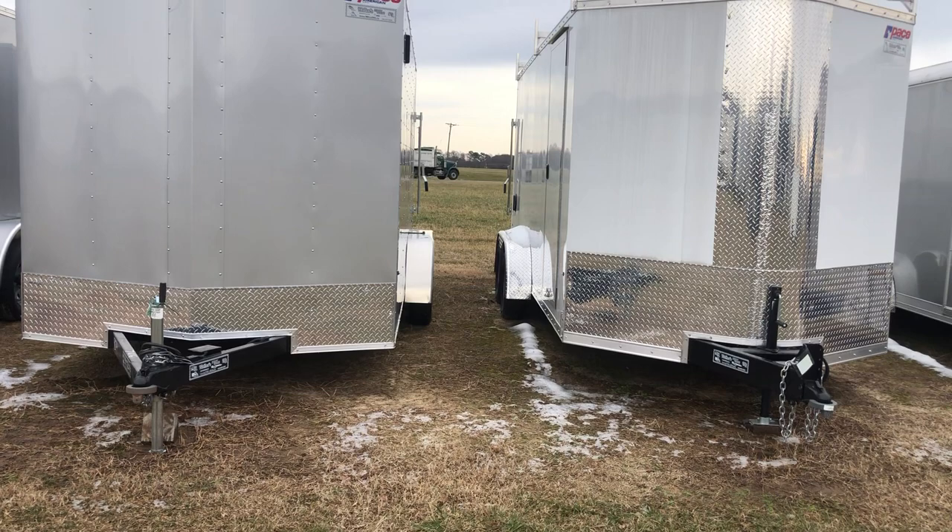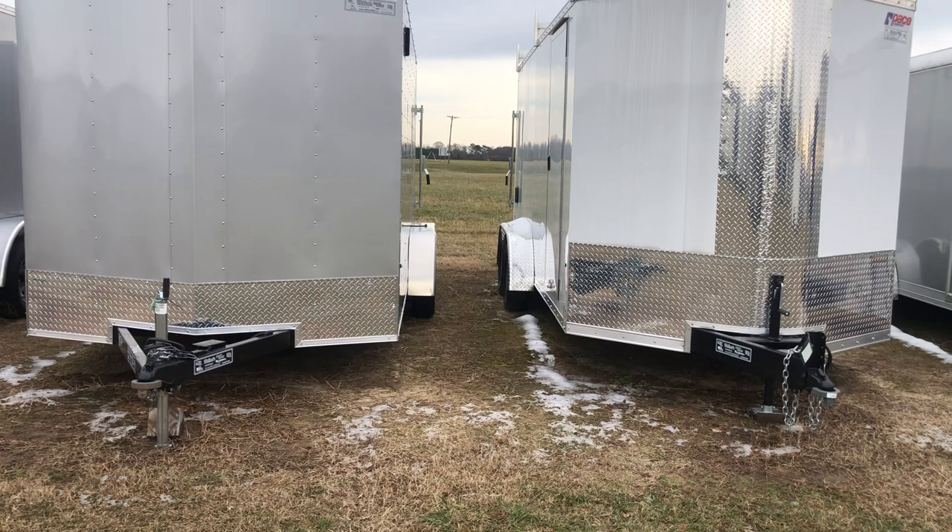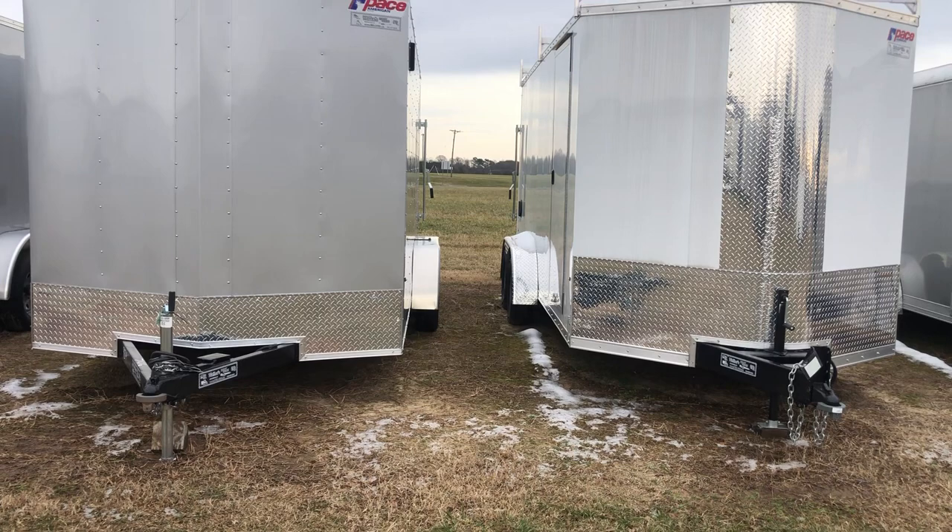The jack is also set back on the Cargo Sport, so if you are pulling it with a standard pickup truck you don't ever have to worry about that tailgate hitting the jack. Sometimes they interfere with the tailgate, sometimes they don't — with the Cargo Sport you don't even have to worry about it.